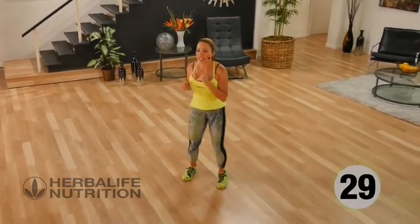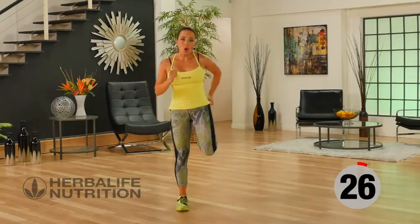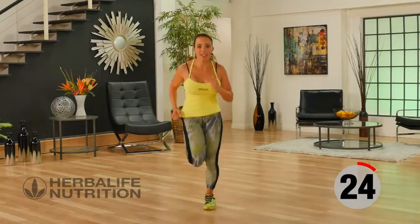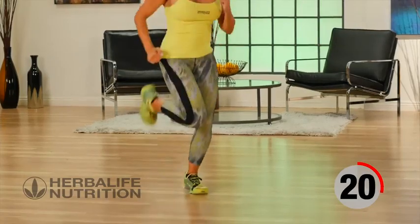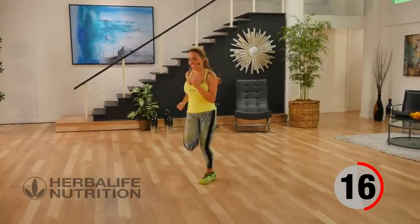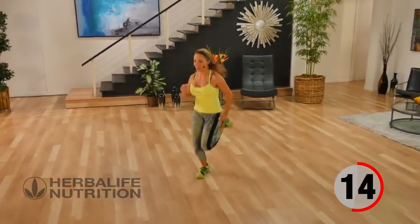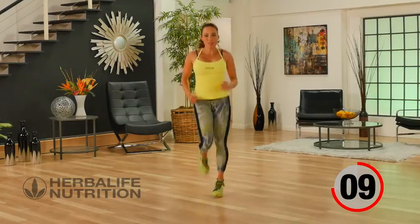We're going to do butt kickers as our recovery. You can either do walking butt kicks or you can join me with some active butt kicks to get your heart rate up. Heel to your glutes, driving the arms.